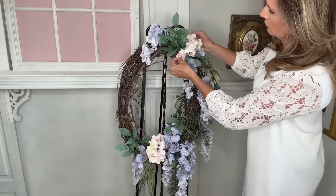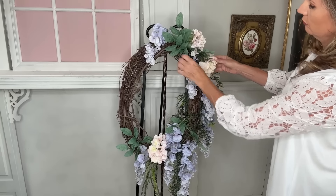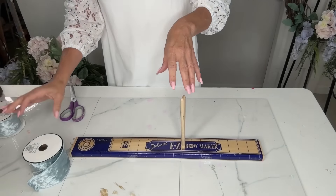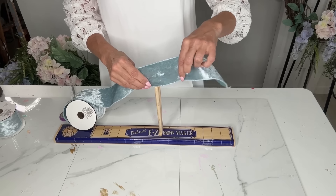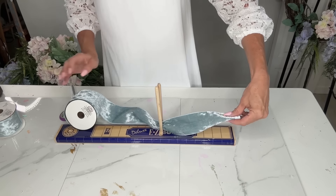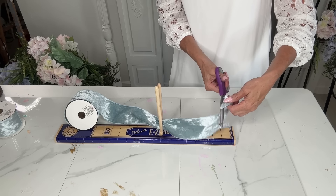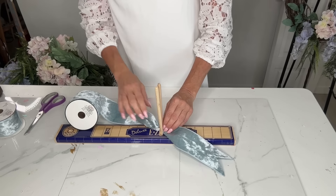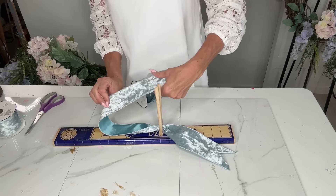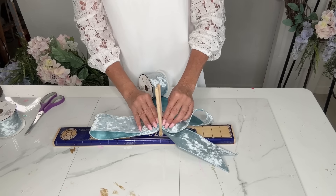I didn't add all the hydrangea picks yet because I wanted to make my bow first — the hydrangea picks were rather full and fluffy, so I needed to leave space to add the bow. The hydrangea bundle is also from Michaels. I found this velvet ribbon at Hobby Lobby — run there right now because they have a ton of ribbon for 99 cents up to a dollar fifty on clearance. When I saw this velvet blue I just knew it would be perfect.